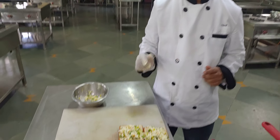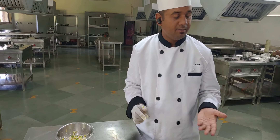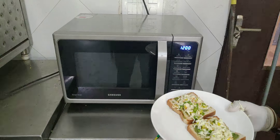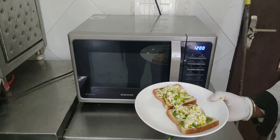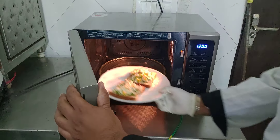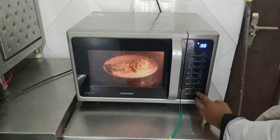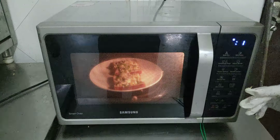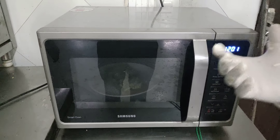Now we need to melt this cheese. We place the slices into the oven for about one to two minutes so the cheese can melt properly. We keep the slices for at least one minute to ensure the cheese melts properly.